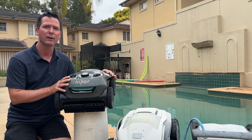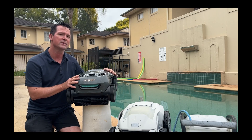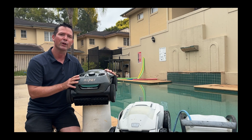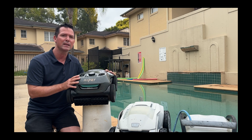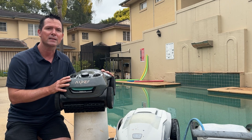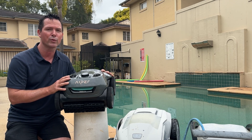Thanks for watching — we weren't paid to make this video. We repair and sell a lot of pool robots and see a lot of different pool cleaners in different types of pools. We hope this was helpful. If you like this video or want more information on looking after your pool robot, check out our other videos. Maybe you want to know about the latest cleaners on the market, cordless or battery-operated robotic pool cleaners, or whether cheap cleaners available online are worth the money. Don't forget to like and subscribe. Thanks for watching — we're Pool Crew AU.